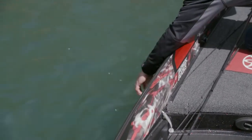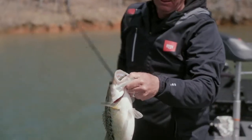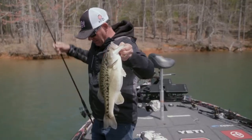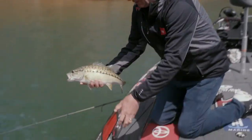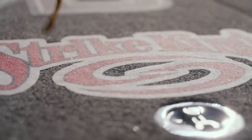I'll show you here in just a second — he ate it! That's a three-and-a-half pound spot right there. It's spring, they're just pulling up, just getting ready to spawn.